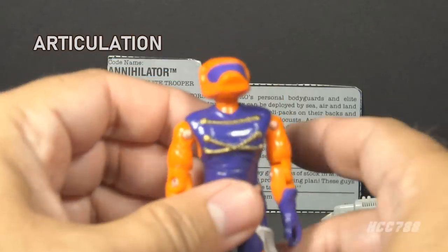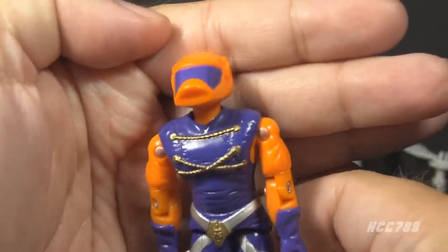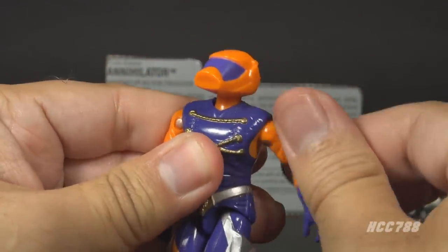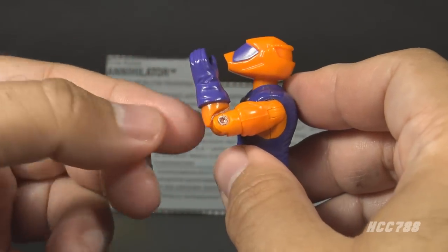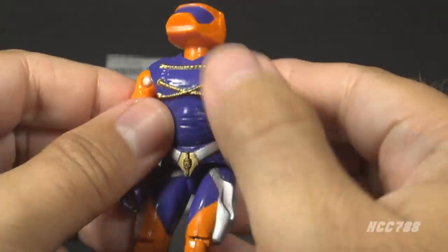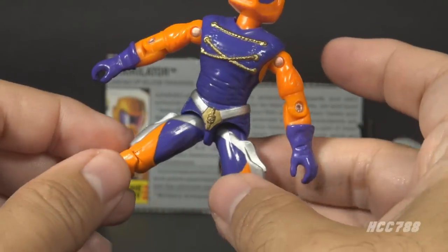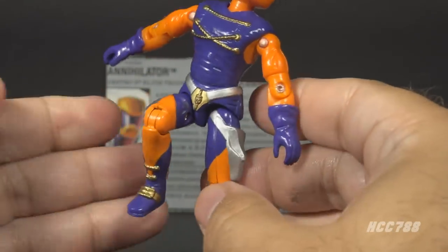Let's look at Annihilator's articulation. He has the standard G.I. Joe articulation for 1989: he can turn his head left and right and look up and down; swing his arm at the shoulder and swivel all the way around; bend at the elbow about 90 degrees; and swivel at the bicep. This was an O-ring figure, held together with a rubber O-ring inside, so he can move at the torso. He can move his legs apart, bend at the hip about 90 degrees, and bend at the knee about 90 degrees.